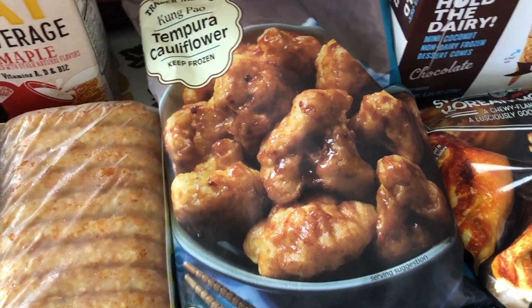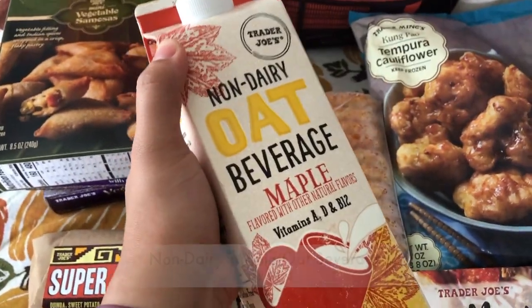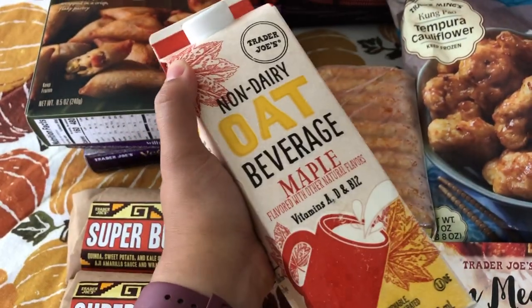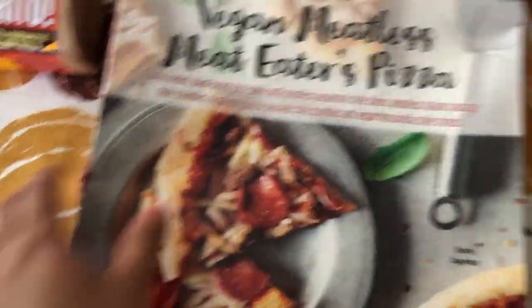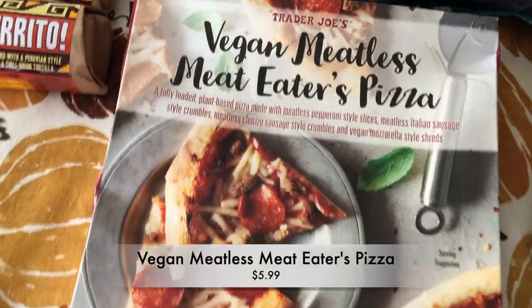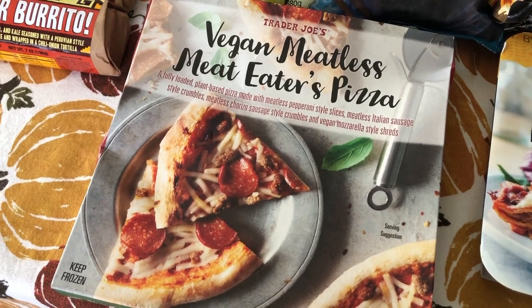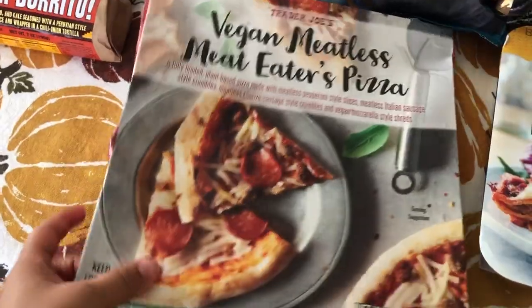This is a seasonal item — the non-dairy maple oat beverage. I thought it would go well in some coffee or tea with the maple flavor so I wanted to try it. This is also a newer item — it's the vegan meatless meat eater pizza, which is pretty exciting because I think this is the first vegan pizza that Trader Joe's has carried, though I could be wrong.